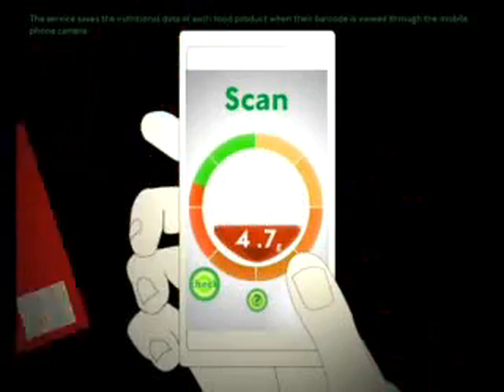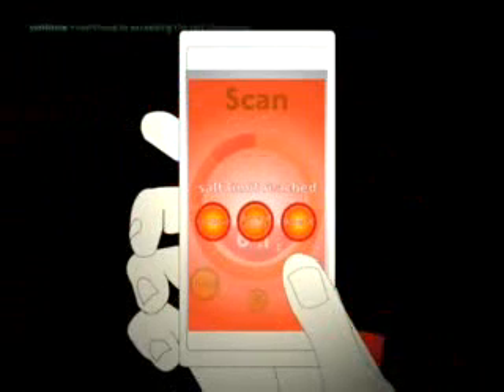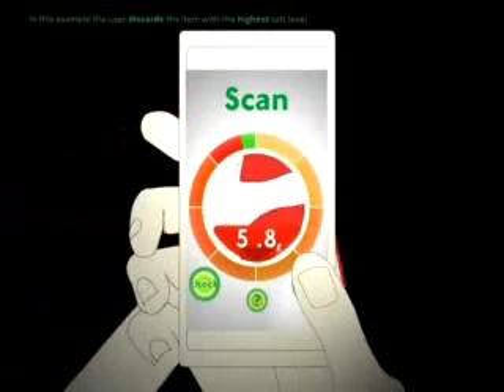When the limit of salt has been reached, the service will alert the user, giving free options. Continue continues by exceeding the salt allowance. DiscardOver gives the user a list of all items that have been scanned in. In this example, the user discards the item with the highest level of salt.